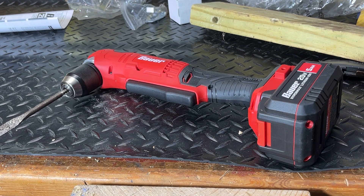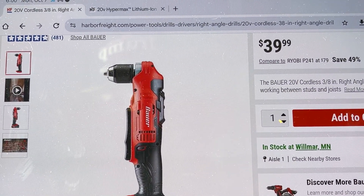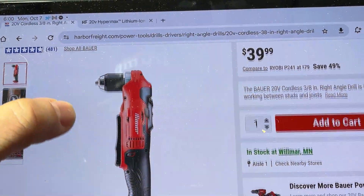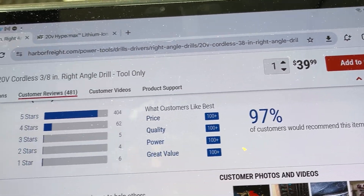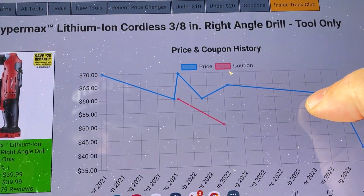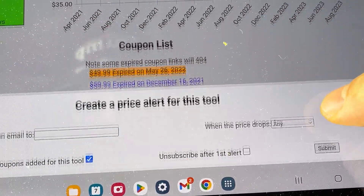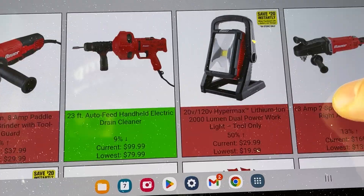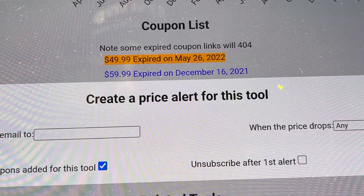I'm going to jump over to the Harbor Freight website to show you the price, which is pretty good right now. The current price on it is $39, and that recently dropped. It got really good reviews — a 97% feedback rating, which is actually pretty good. I'm also going to jump over to the price tracking website I use, and you can see it's recently gone down to that price. It looks like there are a couple of coupons on it too. A couple of years ago it was more than it is now, so at $39 I think it's pretty worth it.